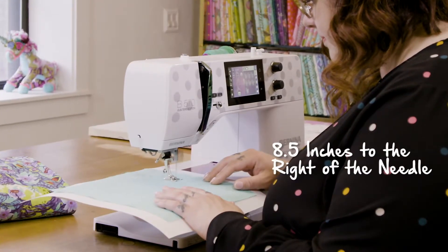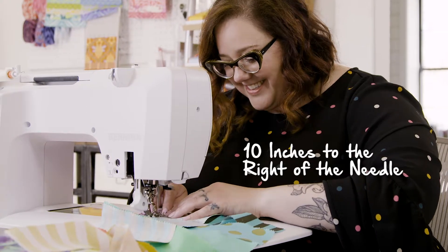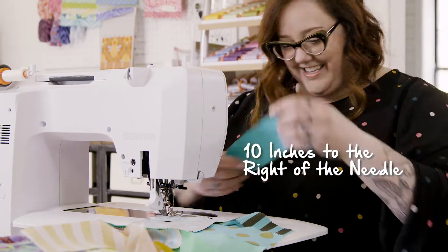The B570 has eight and a half inches to the right of the needle. The B770 has ten inches to the right of the needle, which means you will never run out of space on these machines.